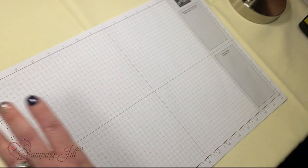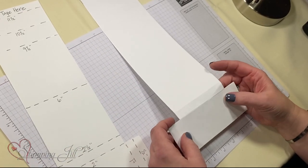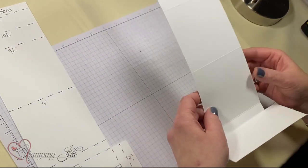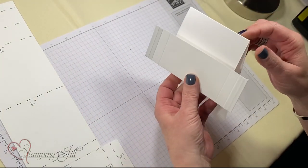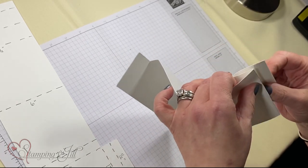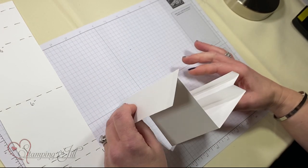Let me show you really quickly how to put it together. So this is my piece right here. You're going to take it like this, fold these two up, then this piece gets folded this way, and then this is going to get folded. You're going to fold it up accordion style so it looks kind of like this.